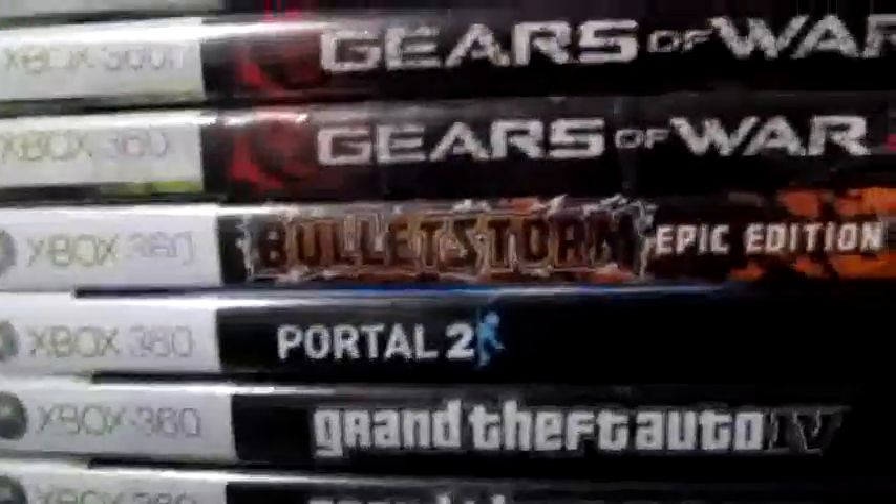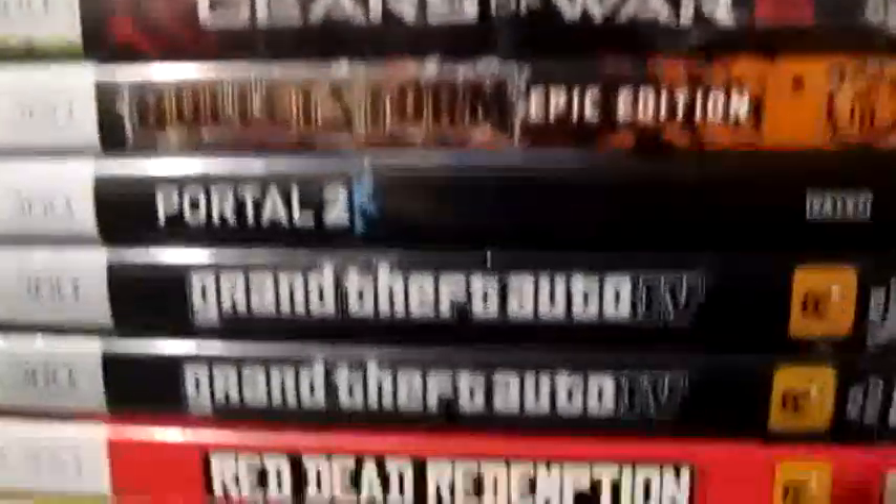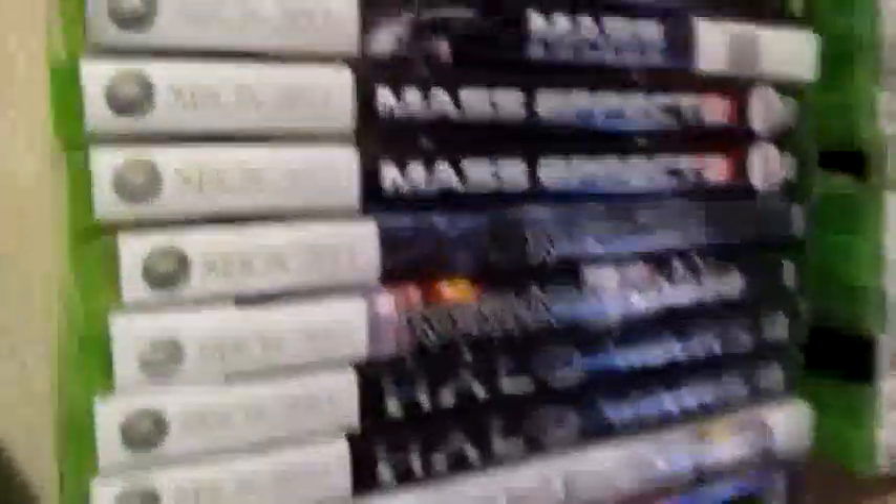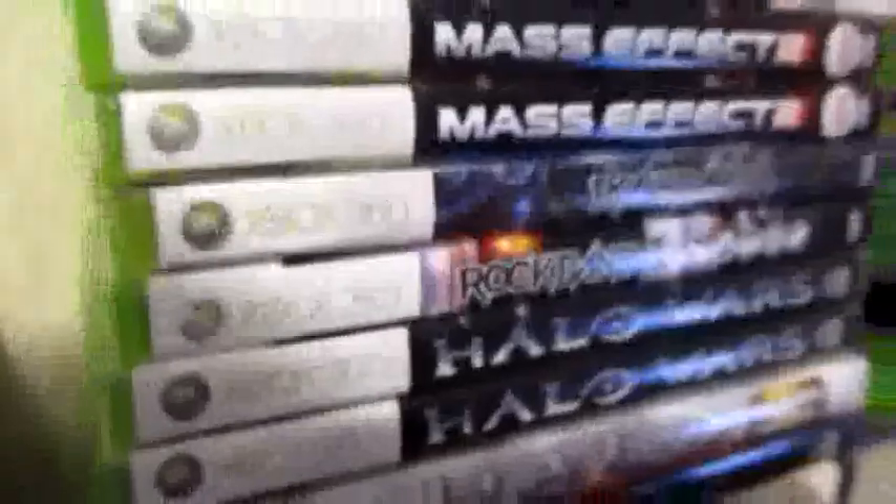I've got Bethesda games there, and then Gears of War, and then more Epic games and Rockstar. I have duplicates because I've bought them a couple different times — two Mass Effect 2s, two Halo Wars, two Halo Reaches. If I bought it twice, it's a good game. I bought it, sold it, bought it back because I realized that selling it was a bad idea.